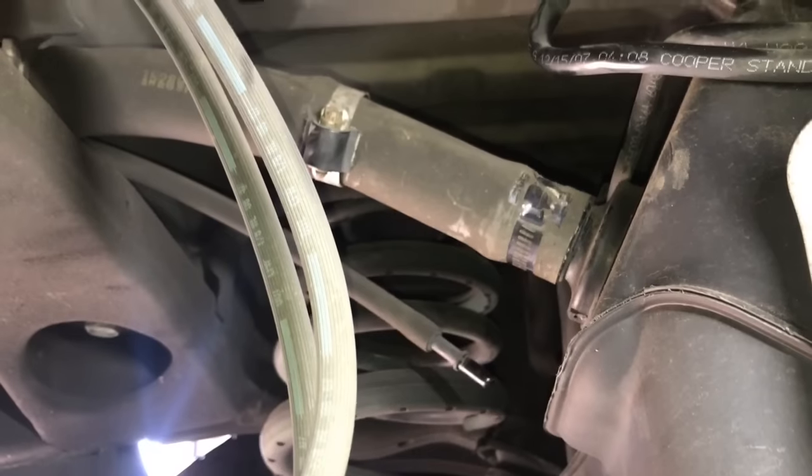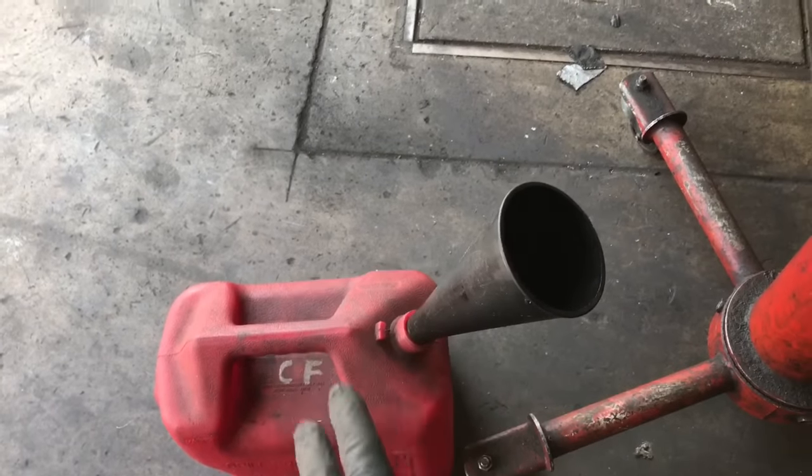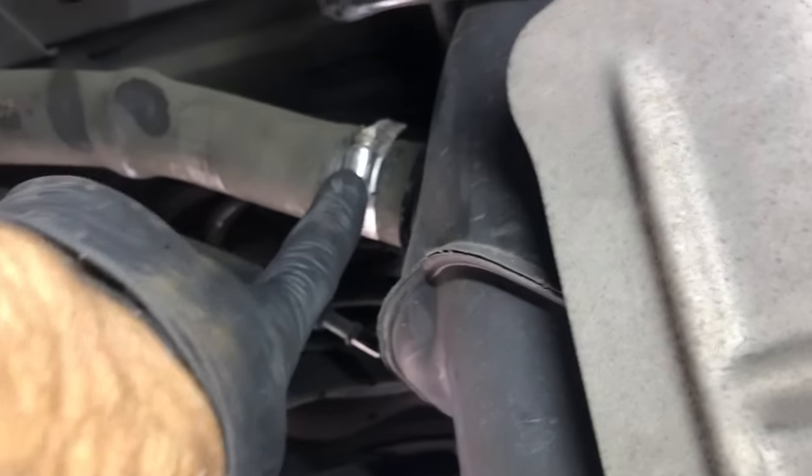Now we're going to disconnect the filler neck hose. You can disconnect the hose from the tank right here or a little further up on top of the frame. If the tank is really full, you'll want a gas can and a funnel close by to drain some fuel out. After removing and draining, you may want to cap the end of the tank. I'm going to choose to disconnect it further up on the subframe and use a pair of hose crimping pliers to crimp the hose, so if the tank is full when you pull the hose off, it doesn't drain all the gasoline out.